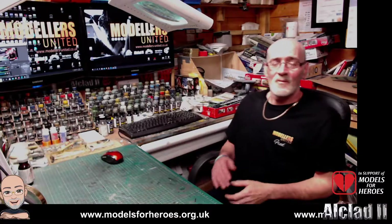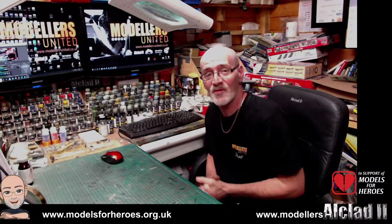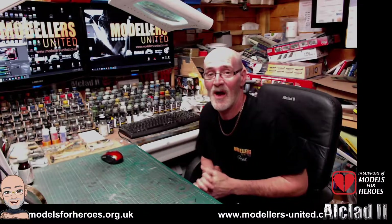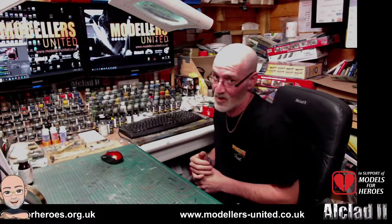Hi guys, Fred here again with another what's in the box — attempt number two. I did this video and for some reason there was no sound, so we'll go again.